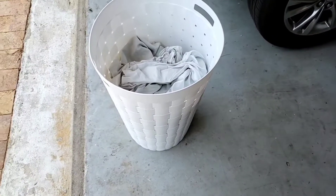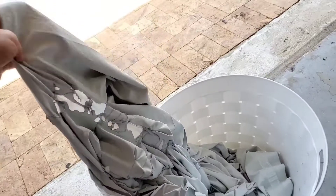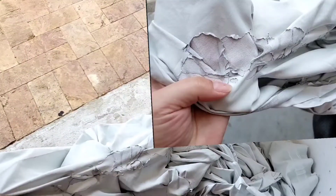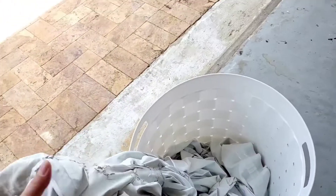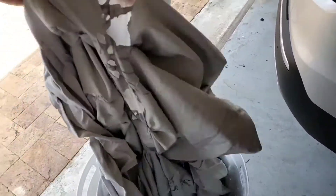Hi everybody, welcome back to my channel. I just want to talk about these blackout draperies. I just pulled them out of the washing machine and I'm about to throw them in the garbage.